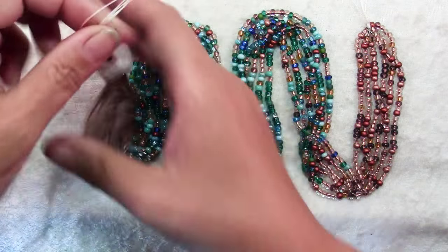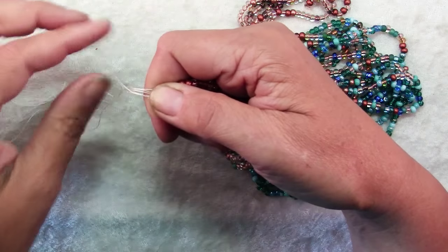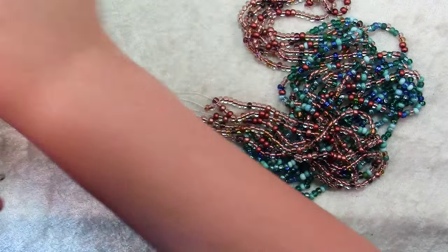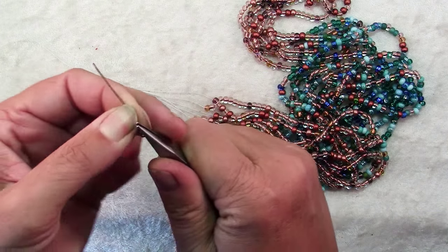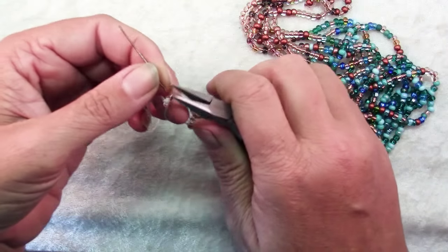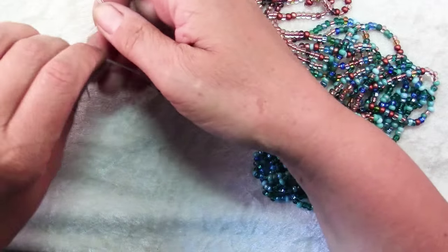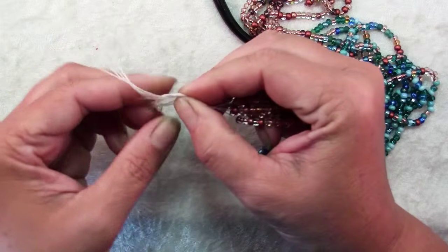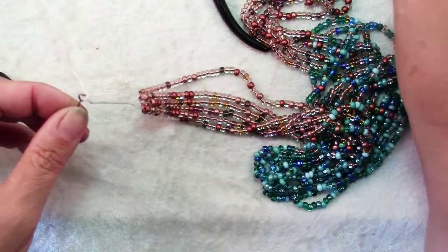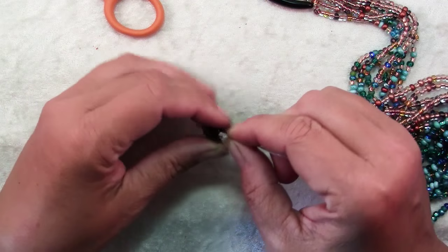Now to finish our necklace. Once you have all the threads gathered together, hold onto them and give each one individually a tug to make sure they're all pulled up snug. Grab one of your eye pins and use chain nose pliers to open it. Slide all of your threads into the eye pin and tie a knot, then use the chain nose pliers to close the eye back up. Give it one more tie and apply a dab of super glue to make sure the threads don't come undone. Let the super glue dry completely for about five minutes before moving on.